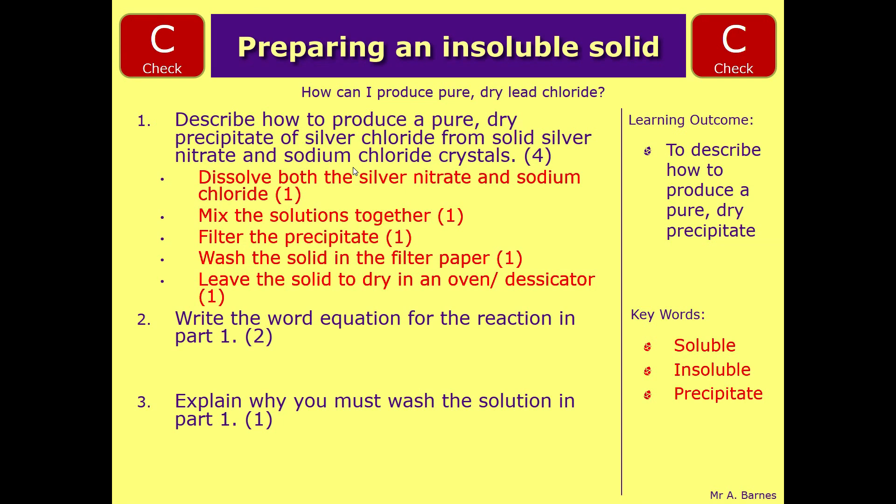Now the next part is writing the word equation. You've been told you're reacting silver nitrate and sodium chloride so you don't actually get any marks for that - the marks are for the products. You get silver chloride, and then the other product has to be sodium nitrate. One mark for each product.